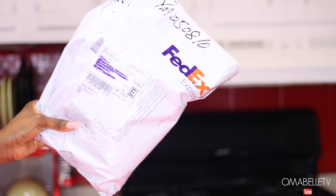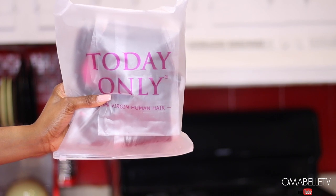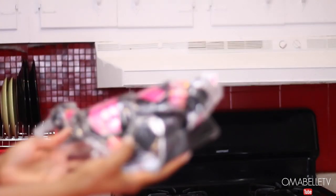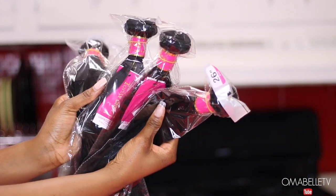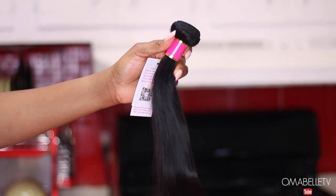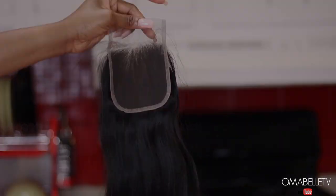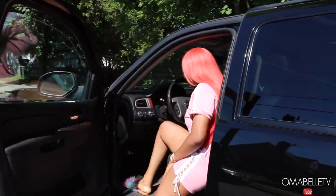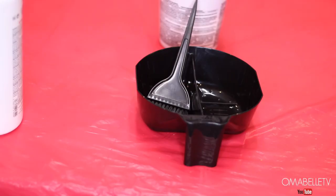Hi my beauties, welcome back to my channel! Today I will show you how I achieved the hair color you saw on my thumbnail, using a black straight Brazilian virgin human hair from Today Only Hair. I told you guys I'm out to try different colors this summer — I'm about to go all out. I really love how this came out, all the way from black to this gorgeous kind of pink-red color.